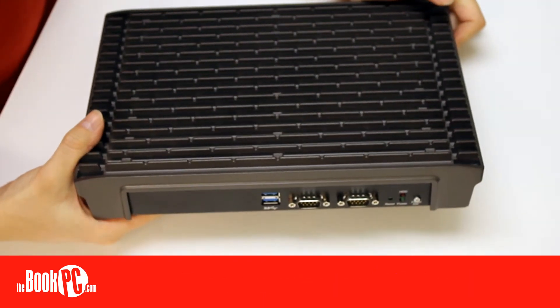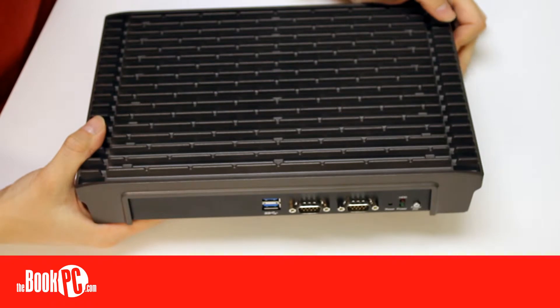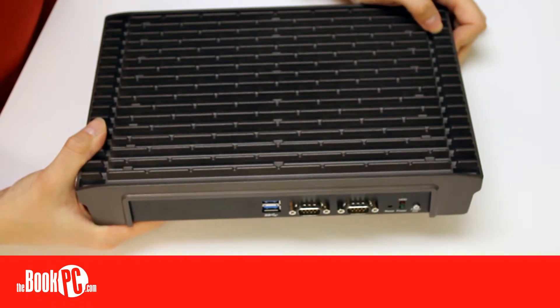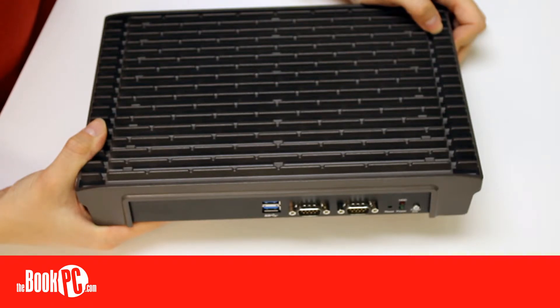Completely fanless, the NDIS B532 offers extra durability and less maintenance than similar fan-cooled PCs. When paired with a solid-state drive, you can have a PC with no moving parts, adding to its durability.